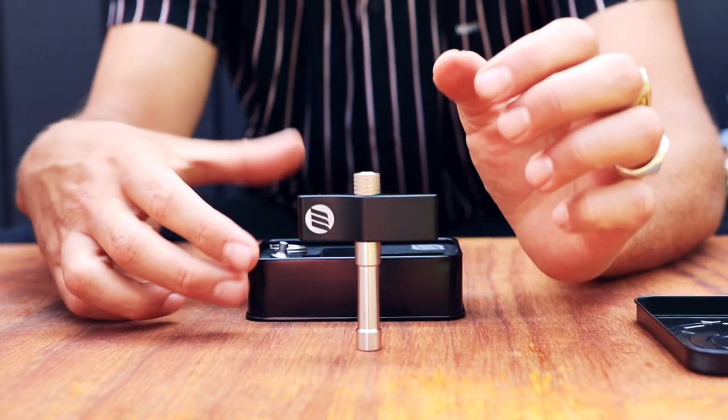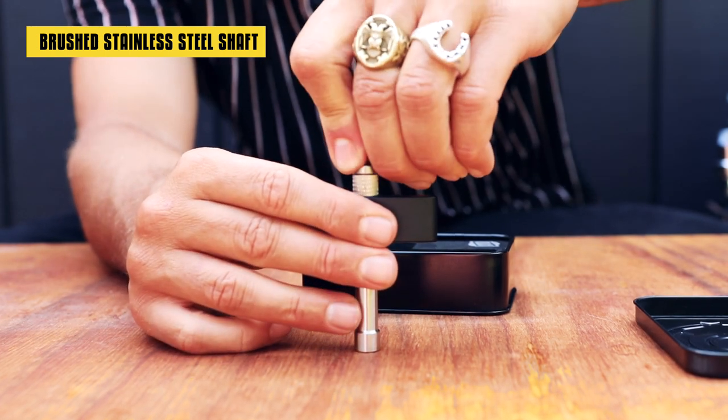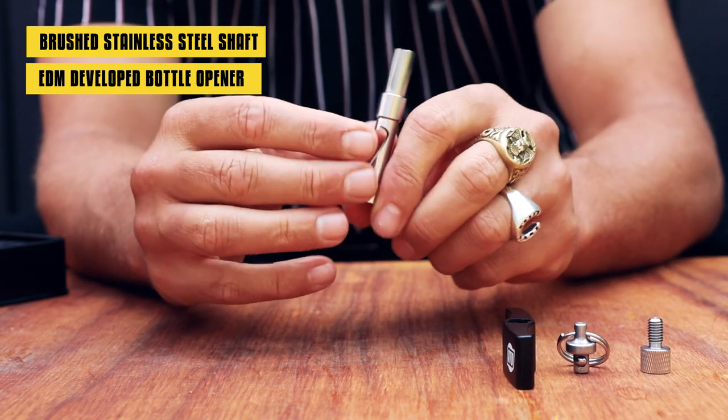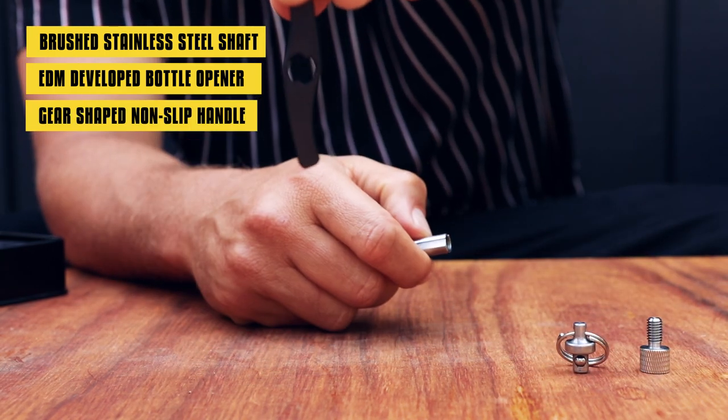Milled with an indestructible SU316 brushed stainless steel shaft. It also has an EDM developed bottle opener. Gear shaking to enhance the key's torque and eliminate any handle slippage.